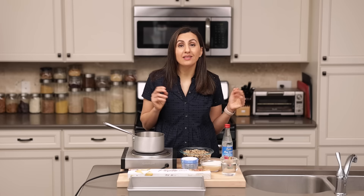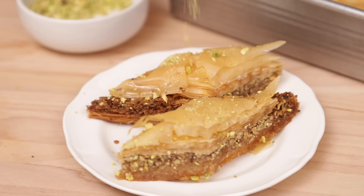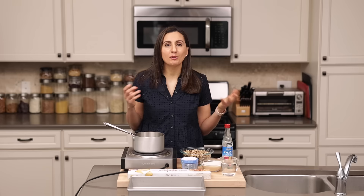Baklava, aka betlewe in Arabic, is one of my favorite desserts of all time. I haven't really made it much at home until last year when I discovered this quick method that takes as little as 15 minutes to prep. Baklava is a very popular Middle Eastern dessert that we eat during Ramadan, during special occasions, and all kinds of family gatherings.